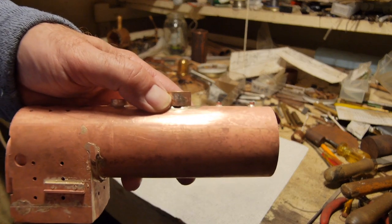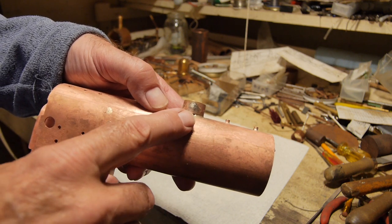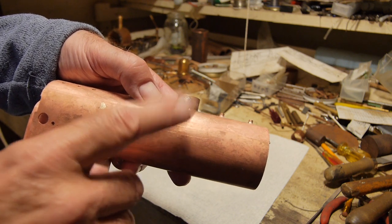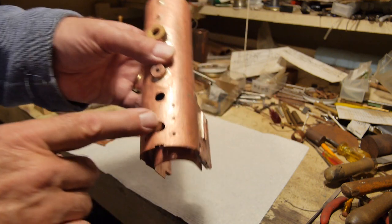Bringing it in closer, there's a gap here. I think the solder may have penetrated in, but I'm not absolutely sure, so I'm going to give it another wipe over when I do the stays.